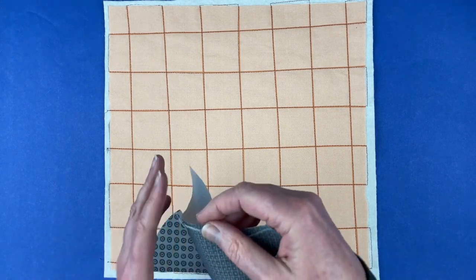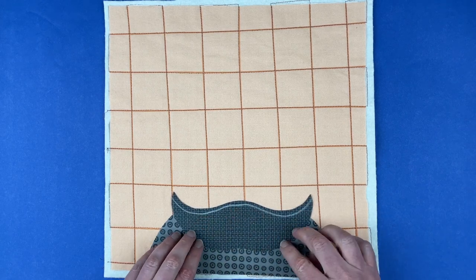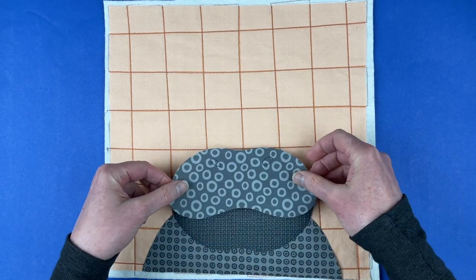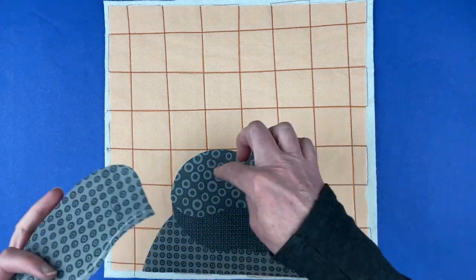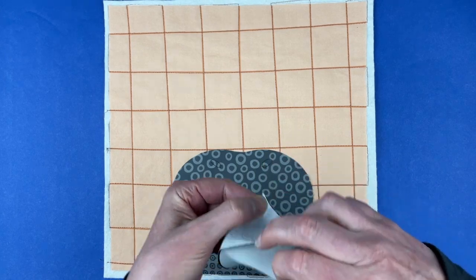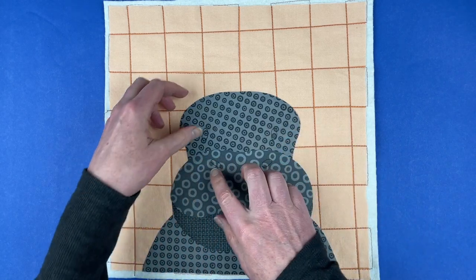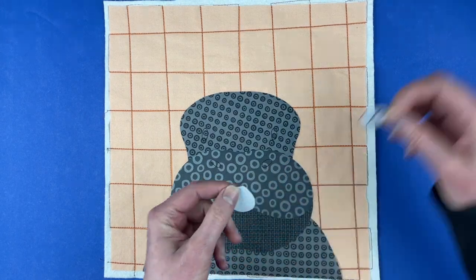I select that placement line that I transferred and as soon as I cover that line with my piece I know I've got good coverage. Next up we're going to do the nose piece — same thing, there's a transferred line here and I'm just going to cover that line up and then the nose piece is in place. Now for the head — this is going to tuck behind the nose. I lift up that nose piece, slide the head under, and again as soon as that chalk line is covered I know I've got good overlap.